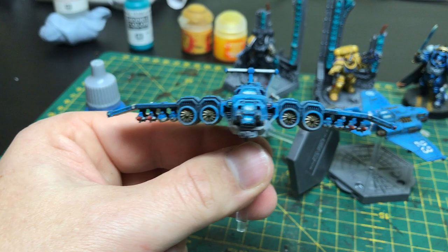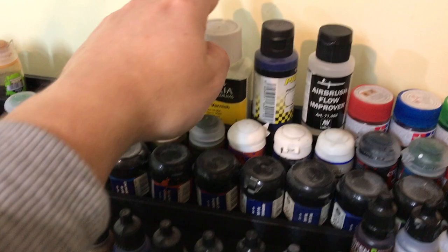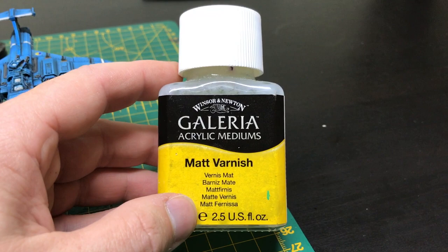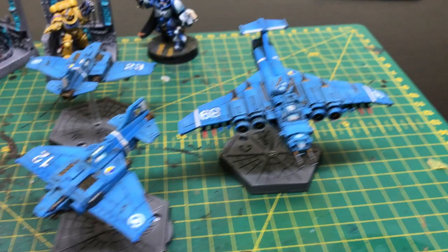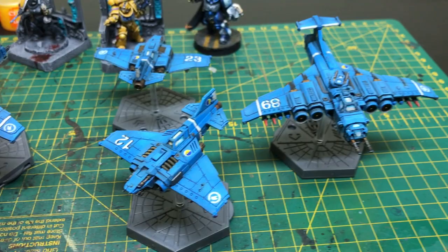So that is pretty much it. At the very end, I use my standard gloss varnish of choice, which is Windsor and Newton Galleria matte varnish. If you ever need a matte varnish, I always recommend this one through the airbrush — two parts varnish, one part water, not airbrush thinner. And that will mat your minis down marvelously. A couple of coats of that, and so yeah, that is how I painted my Imperial Navy planes — they're all painted in exactly the same way. Next up we've got the orcs to do. Thank you all very much for watching, and hopefully we'll see you all again very soon. Goodbye.